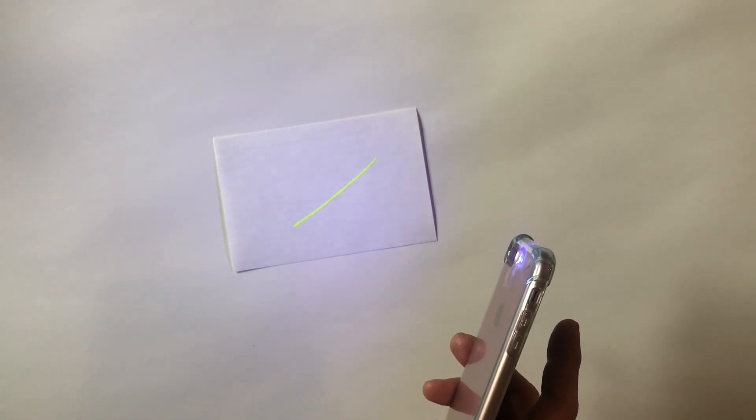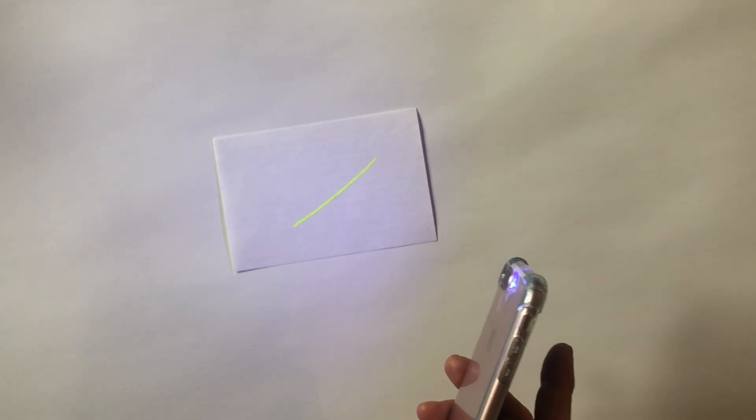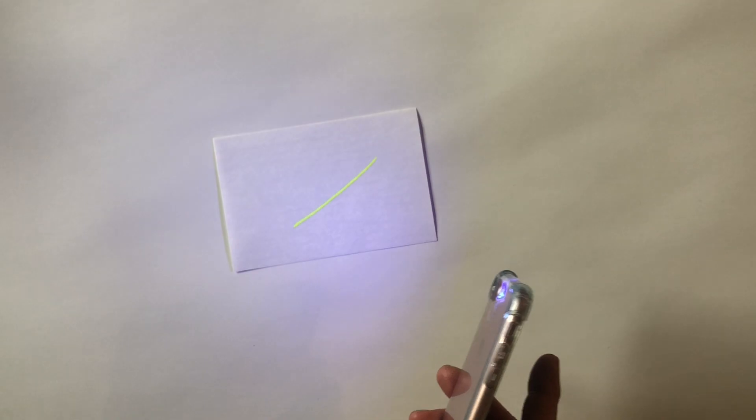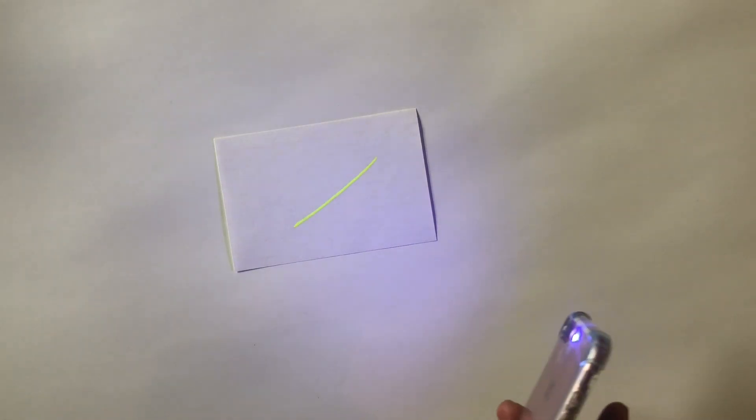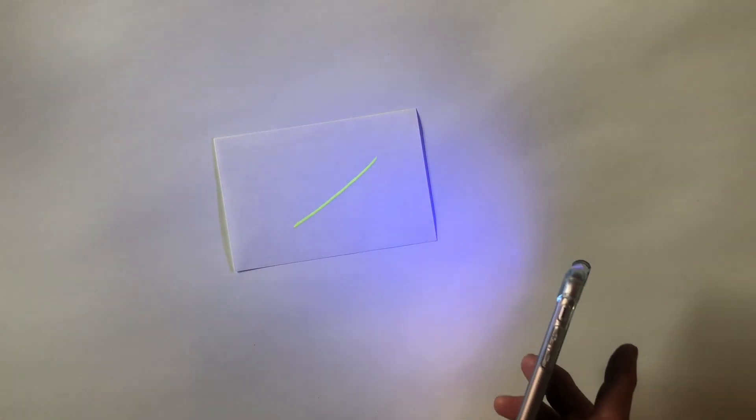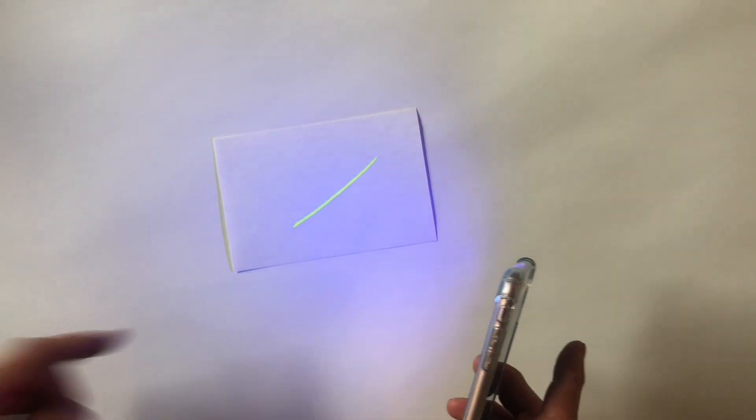Our DIY UV light has limited use. A fluorescent black light has a black coating to block visible light and emits mostly UV light, with a phosphor coating that absorbs dangerous UVB and UVC but emits UVA. On the other hand, our phone light emits mostly visible light, and less than 0.1% is UV light.